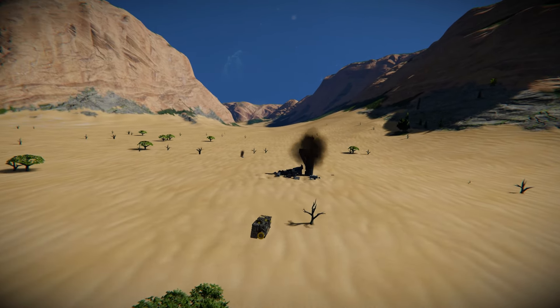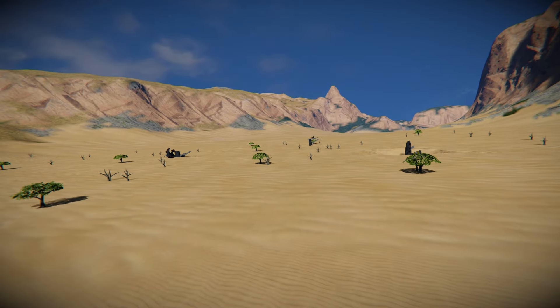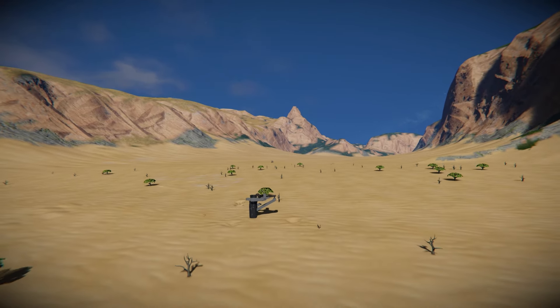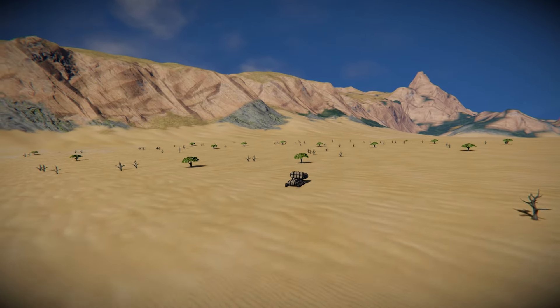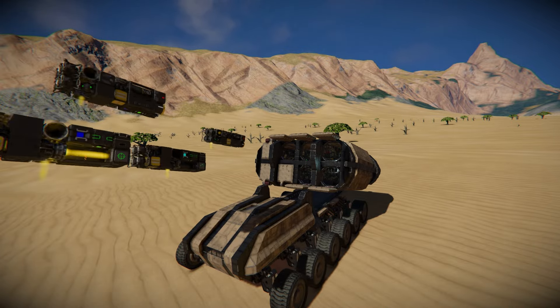That's it for the Lynx Mobile Missile Launcher — it's a bloody fun vehicle to use in your world and I highly recommend downloading it and playing around with it, just firing a few missiles at some enemies. The link is in the description below if you wish to download and play around yourself. I'll be back with another video some point soon — bye bye.